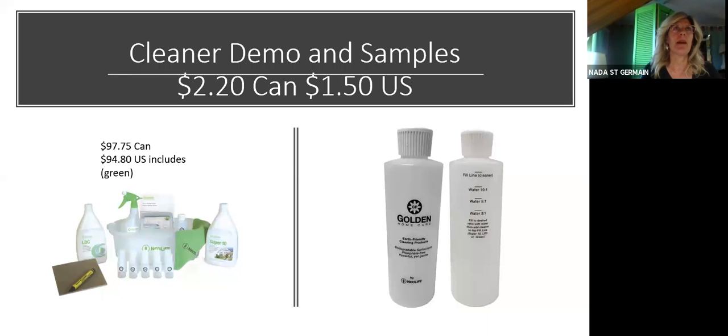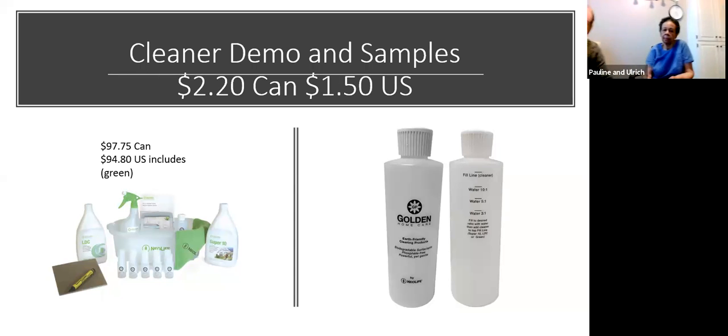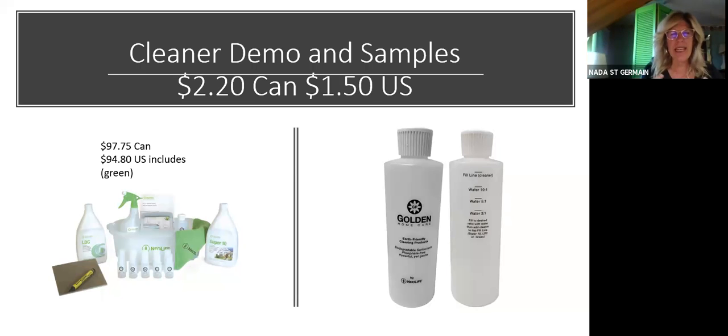People like free things, people like to try things, especially if they're skeptical or not sure — will it work, will I like it? There are certain things that work really well for samples. Now that they have the cleaner kit you can purchase, which contains sample bottles — whether the eight-ounce or three-ounce bottles — I was really excited to purchase this kit because I like the little caddy. It's a business write-off when you purchase it.